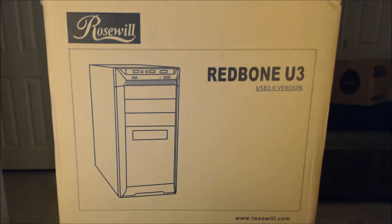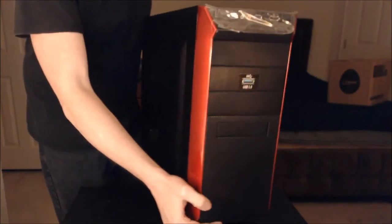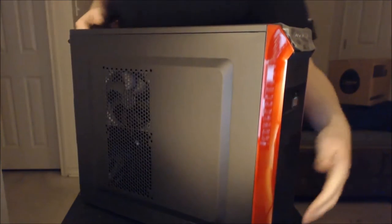Hi, my name is Nick Carroll and look what just arrived. I think we have some things to unbox. So briefly, I'll just show you the box here for the Rosewill Redbone U3 computer case. We're not going to unbox the outer box necessarily — we're going to unbox what's inside. But this is what the case was shipped in. And here's the case that was inside the box. I'll go ahead and give you a brief visual tour of it before I unbox everything else.